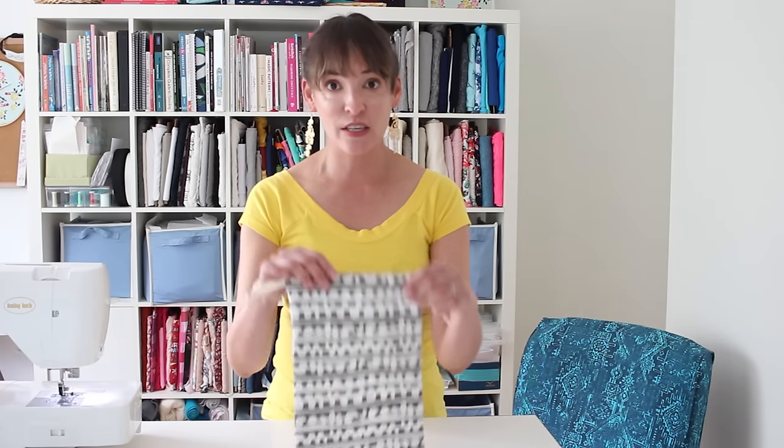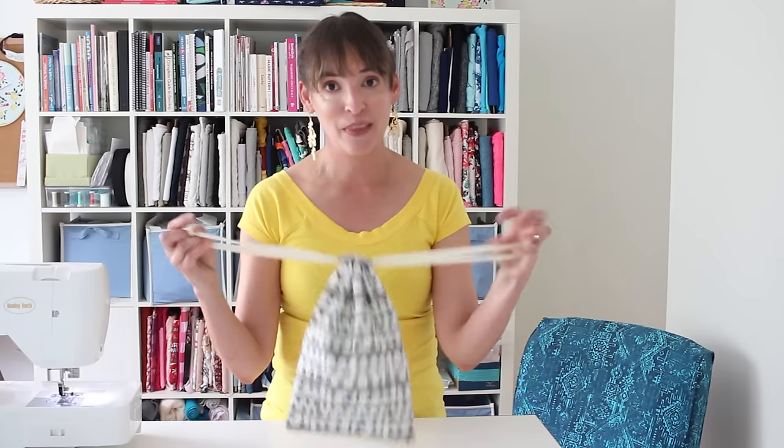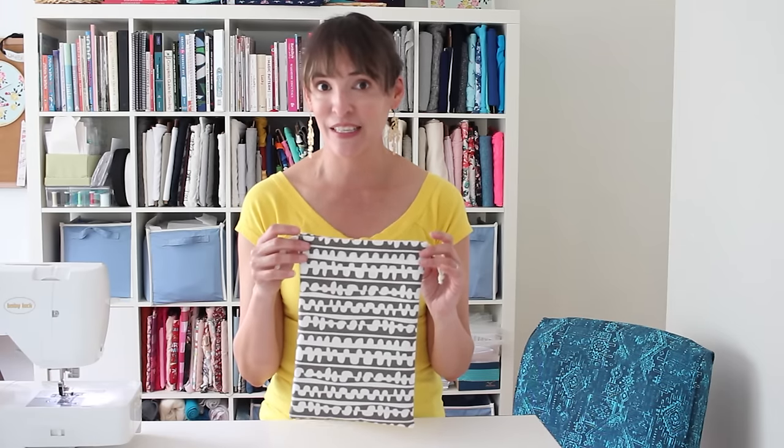Hey y'all, Melissa here. Today's project is a super beginner project — this is one of the first things I often taught my students to sew when I was teaching in high school. This is a drawstring bag. It's basically two pieces of fabric put together and when you pull the ties it closes up at the top. They're useful for gift bags, storing things, separating things when you're packing, and they're great for handmade gifts too.